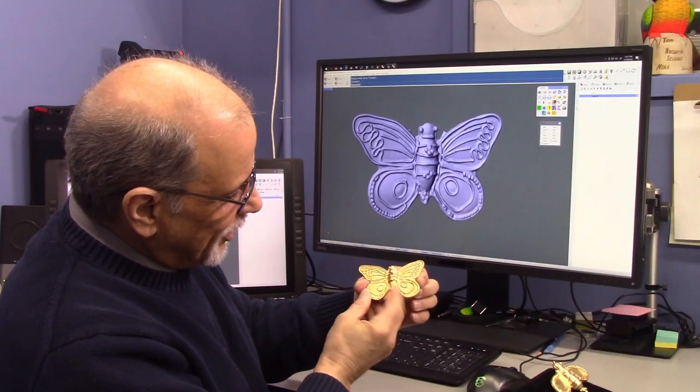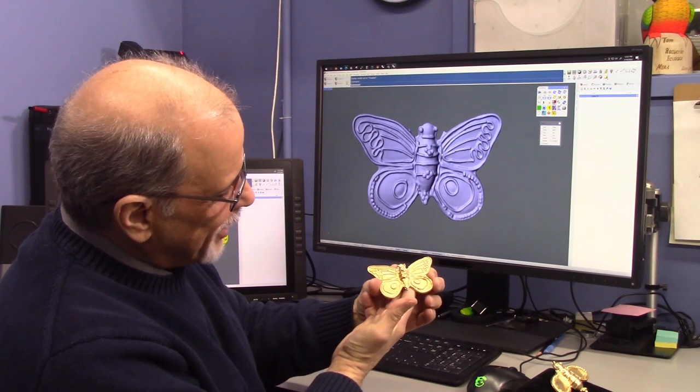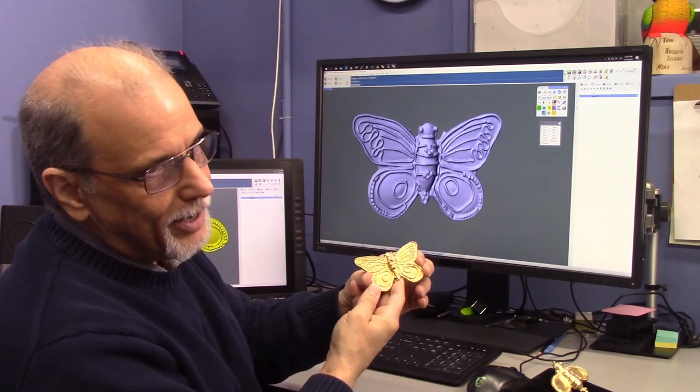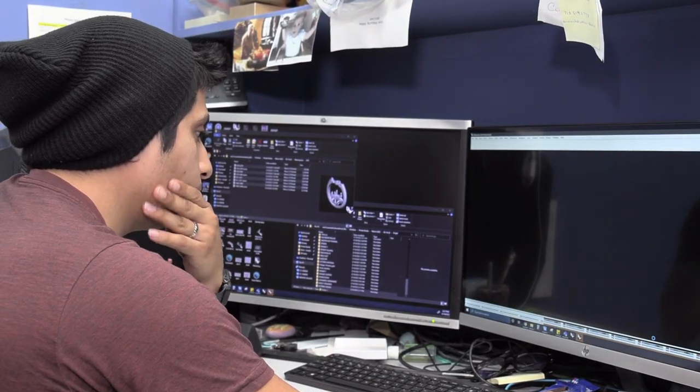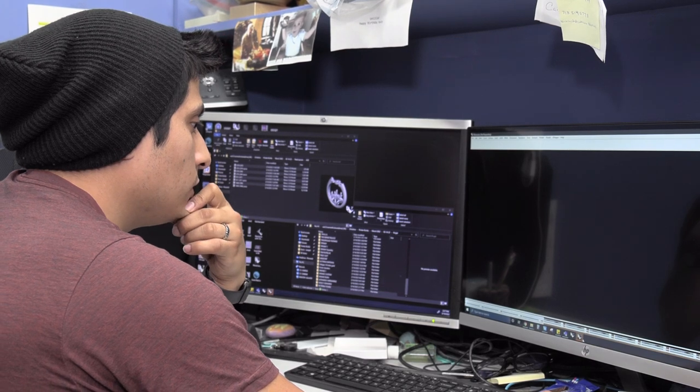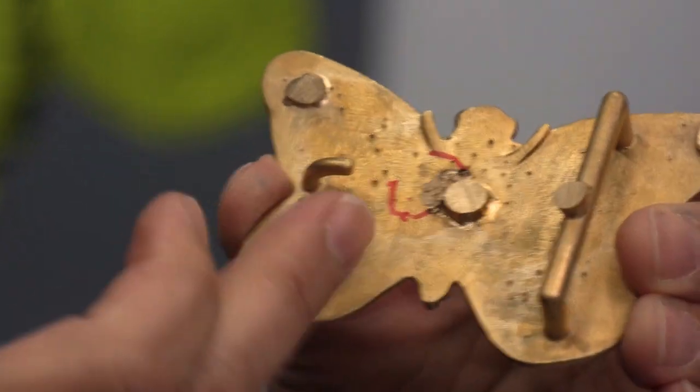I love bumblebees. Look at this wonderful butterfly she made — this is just great. It was scanned from a smaller wax about an inch. Kevin came in, brought it into one of our programs and scaled it up and added the hardware needed to make this a belt buckle.